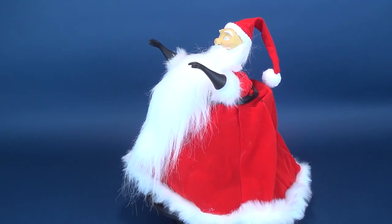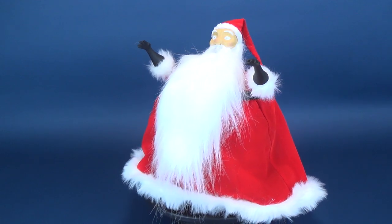Kidnap Sandy Claus, beat him with a stick, lock him up for 50 years, see what makes him tick.